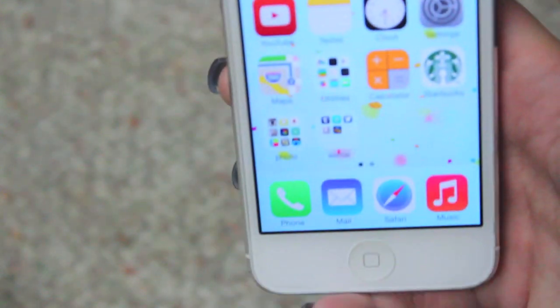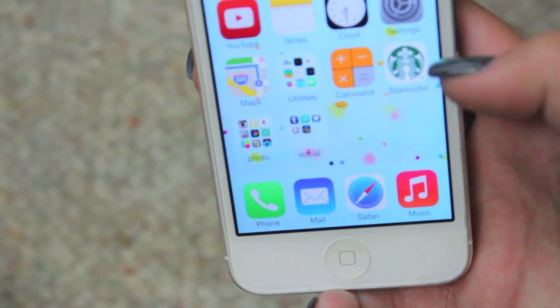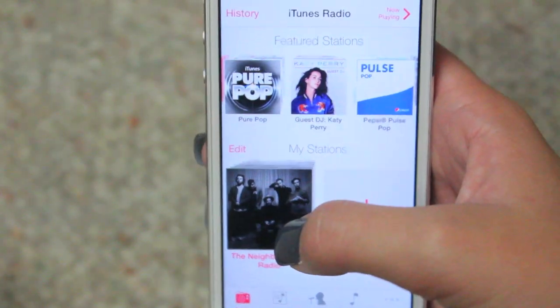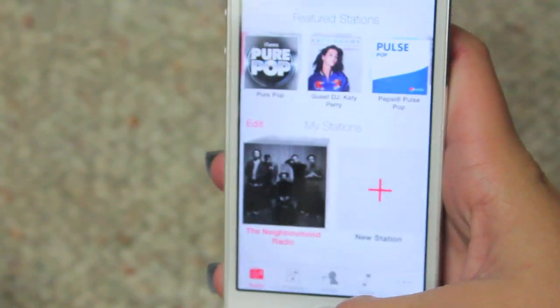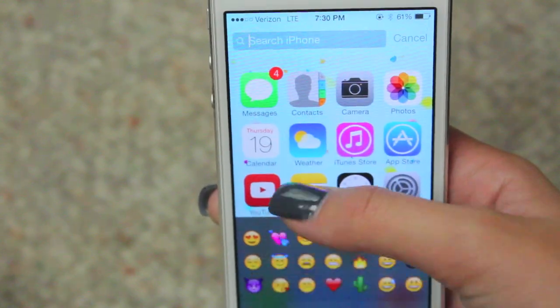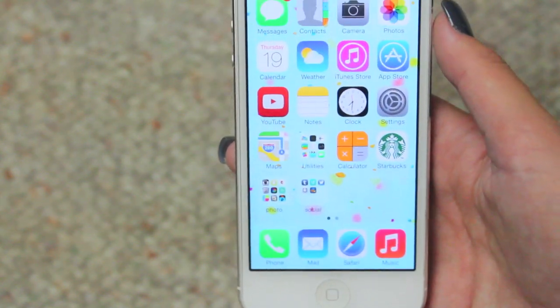That's pretty much it. Down at the bottom, the main apps I keep are phone, mail, Safari, and music because I use my phone a lot, check my email a lot, and browse the internet. The new feature in iOS 7 is iTunes Radio, which is basically like Pandora but built in — that's why I got rid of Pandora. You can also slide down to search your iPhone, which I think is really cool. If you haven't updated to iOS 7, I would definitely recommend it. I hope you enjoyed this video — let me know in the comments what your favorite apps are and I'll check them out. Have a wonderful day and weekend, and I'll see you next Friday. Bye!